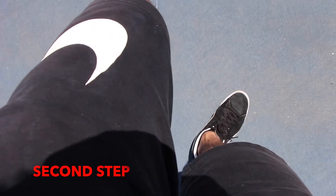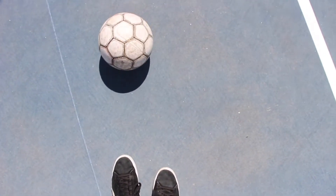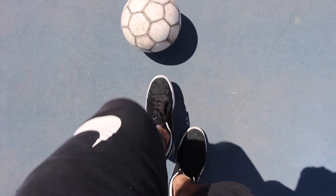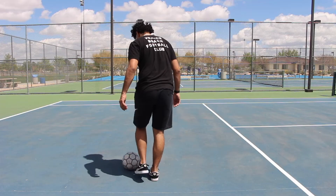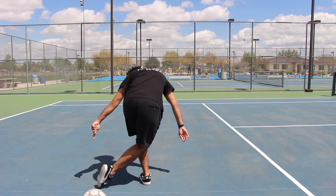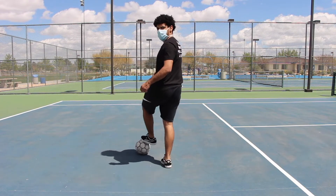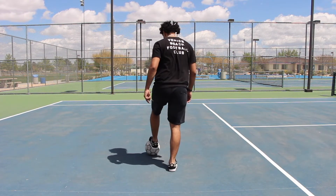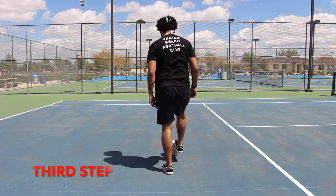So the second step of the mouse trap — you're going to want to let the ball roll, get your strong foot and go over the ball like this, and touch the ground. This is what's important to make the mouse trap work, because you're going to want to pretend like you didn't get the ball. Just roll the ball back, go over it, and then try to reach for the ball. It's really simple.